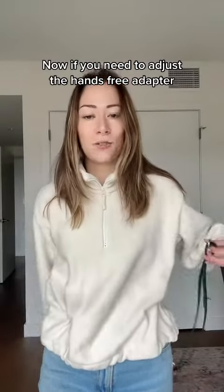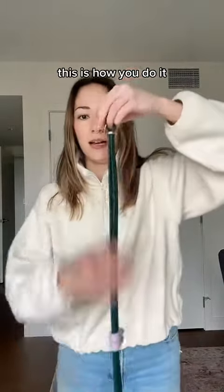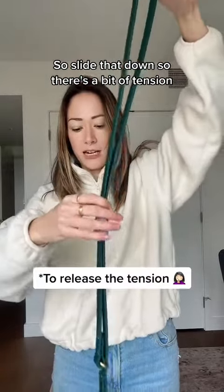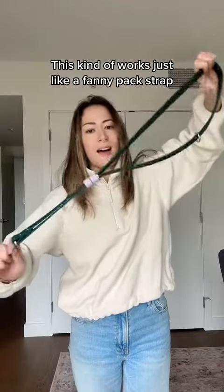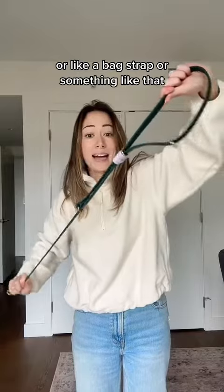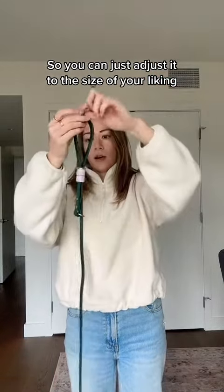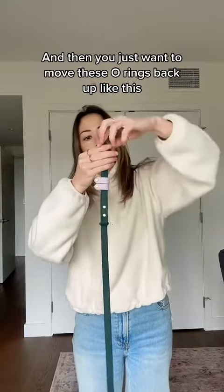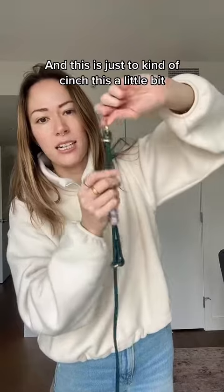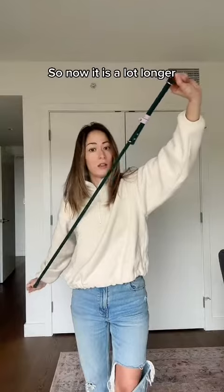If you need to adjust the hands-free adapter, or if you want to wear it across your body and need to make it bigger, this is how you do it. This is the end with the two O-rings — slide that down so there's a bit of tension. You'll see this works just like a fanny pack strap or a bag strap. You may need to move the keepers a little bit. You can adjust it to the size of your liking, and then just move these O-rings back up like this. This cinches it a little bit so it doesn't move around too much. Now it is a lot longer.